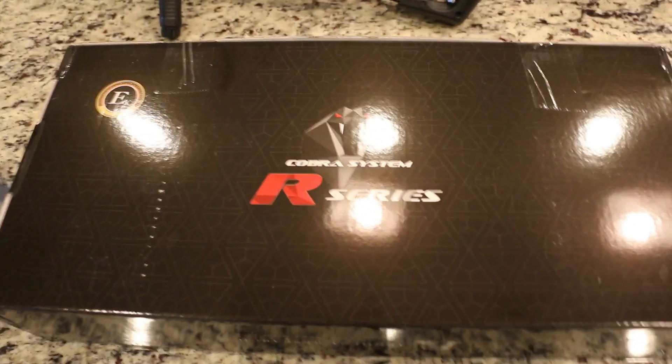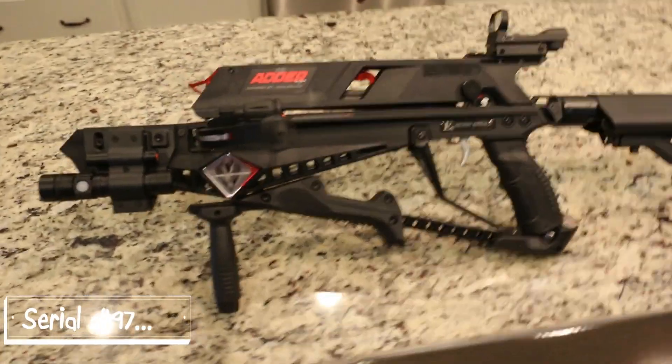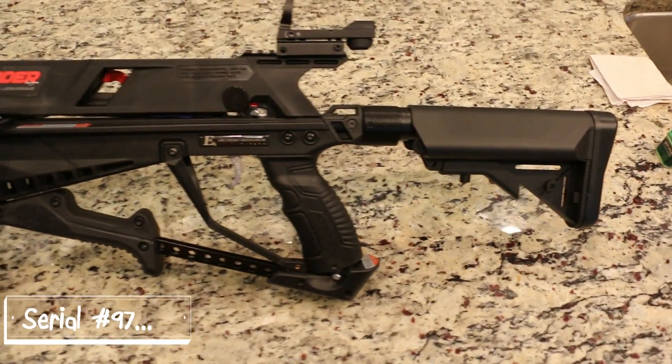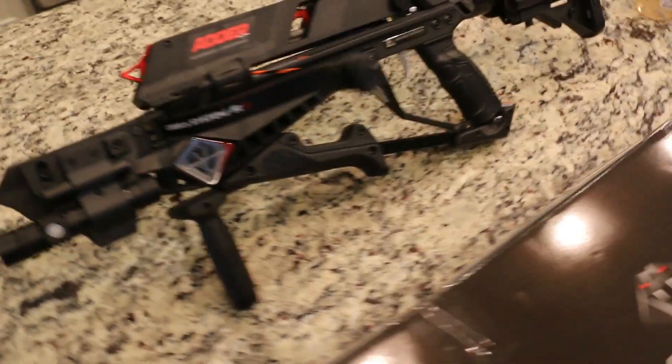Today we're going to talk about the new Cobra System R-Series, the new Adder — the Cobra Adder. Just got it in. This is what it looks like when it's all assembled, and we're going to go over the instructions, what might be missing, and what comes with it.